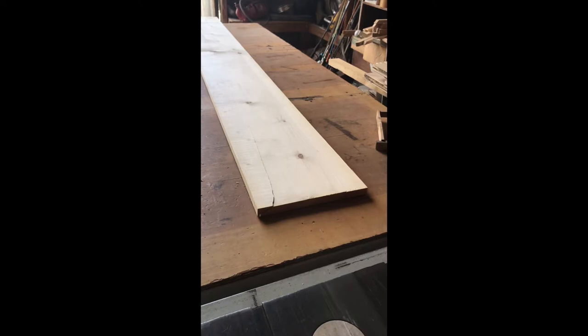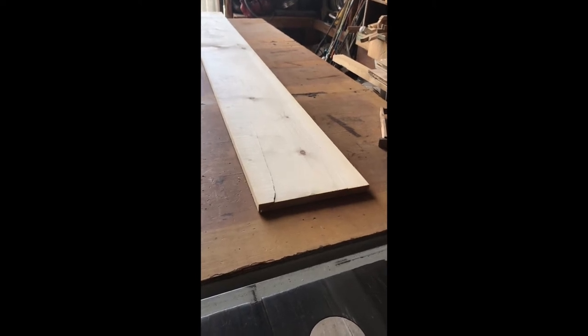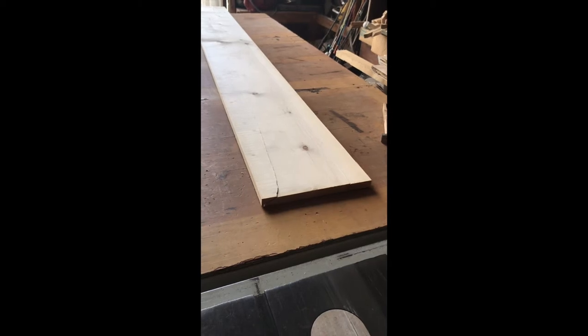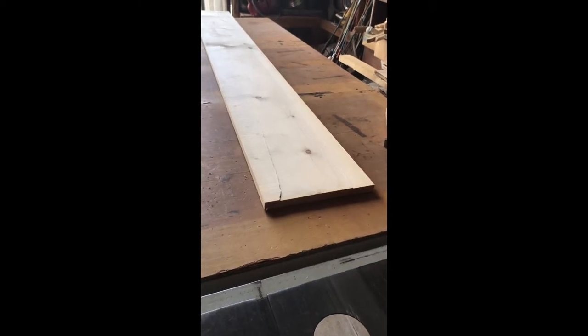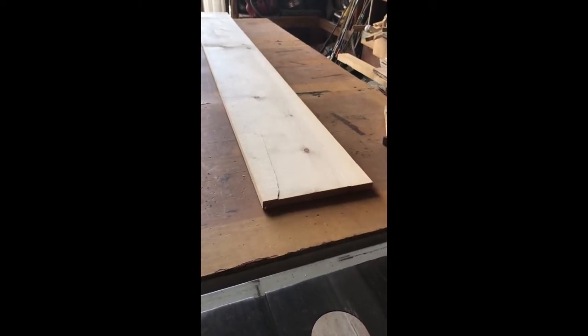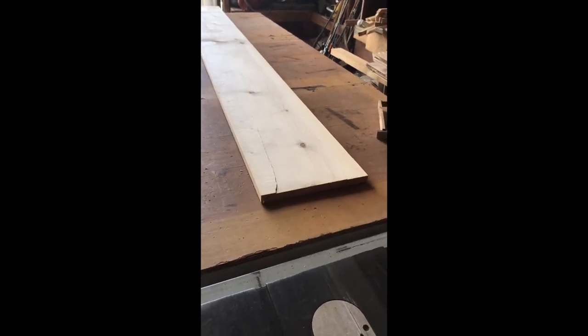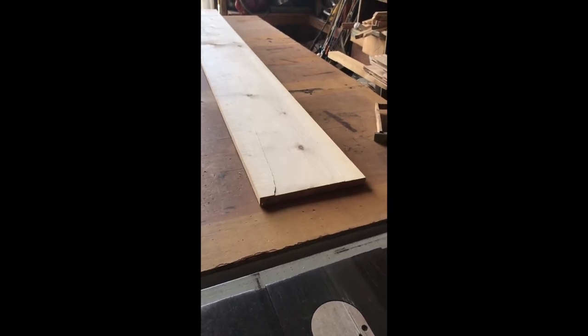We're going to use a 1 by 12 and then we'll cut it down to the size we want. The size we want is 9 and 5 eighths. We don't want to start with a 1 by 10 inch because 1 by 10s purchased at your local hardware store are going to be 9 and a half inches. It's going to shrink, so anything less than 9 and a half is going to be too small for the bee space around the frames.